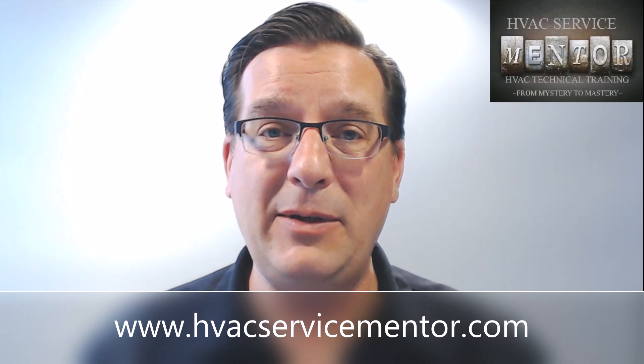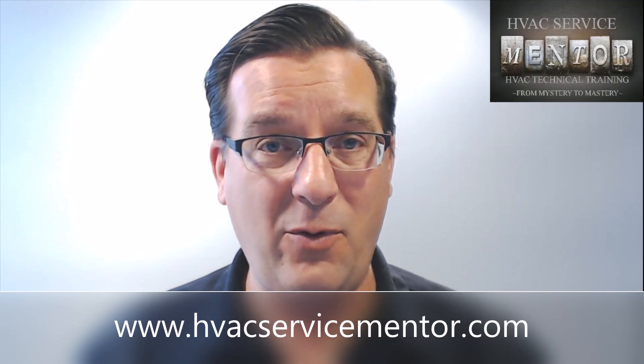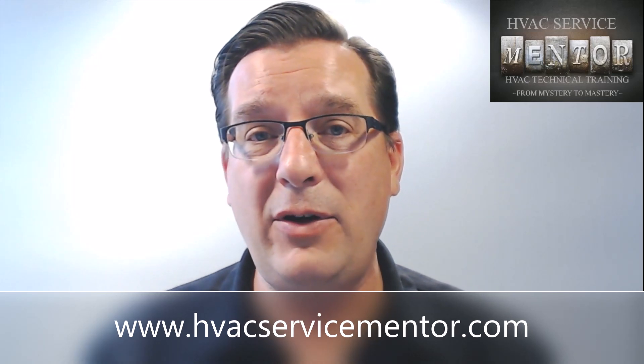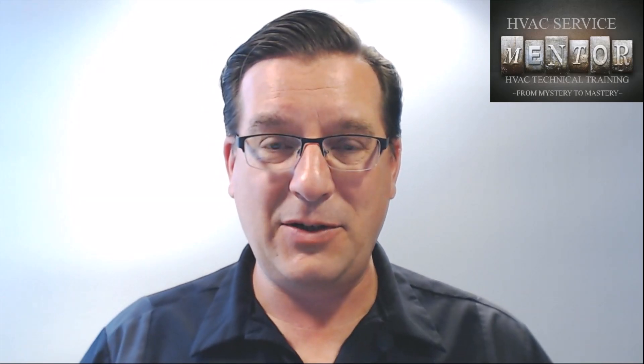Thanks for watching. I'm Eric Shaddell, the HVAC Service Mentor. Don't forget to comment below — I want to know what you think. Go to the website at www.hvacservicementor.com and check out the training opportunities we have there for HVAC technicians. Don't forget to sign up on the email list — every new signup gets a free full-length training course so you can check it out and see what it's all about. Thanks for watching, folks, and I'll see you next time.